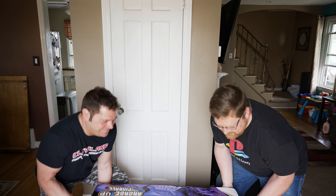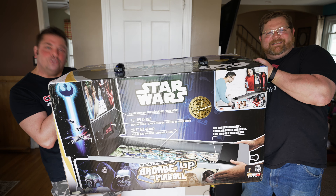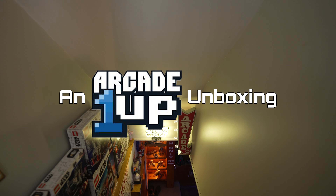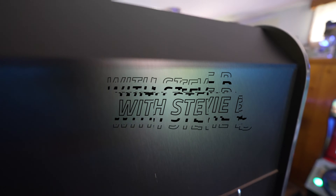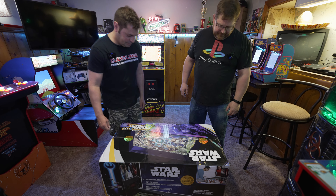Let's show them. All right, let's unbox. Let's do it. This might not take as long. He has instructions on the top there.